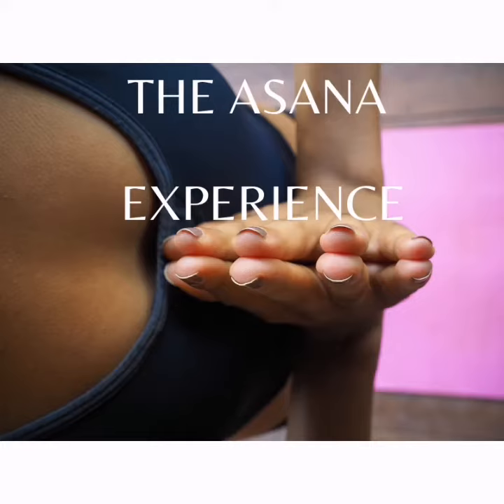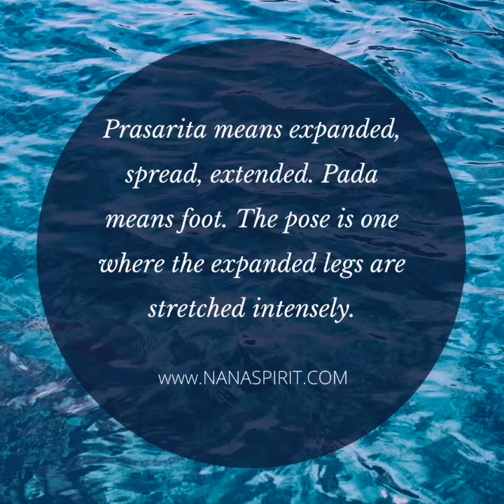Today we are exploring Prasarita Padottanasana, which is a posture that is very good for your hamstrings and your abductor muscles, as it helps to develop them.